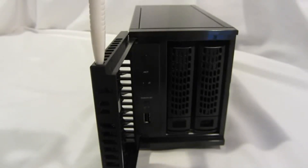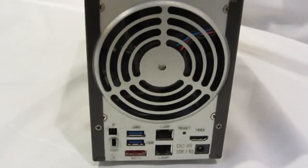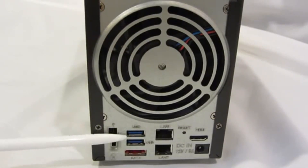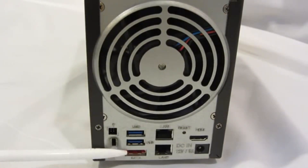You also have individual locks on each hard drive tray to prevent accidental removal while in use. On the back of the unit there's a locking mechanism, two USB 3.0 ports, and an eSATA port for storage capacity expansion.